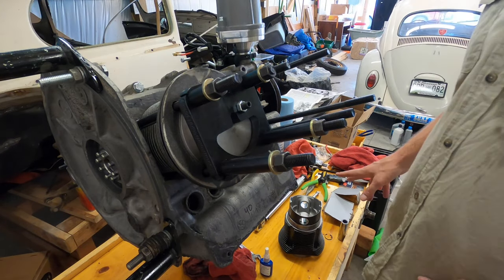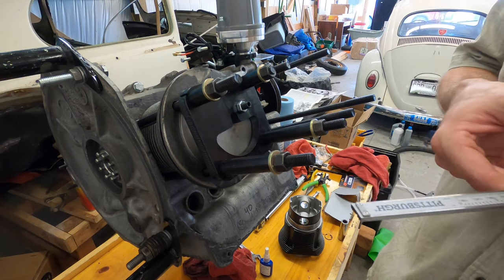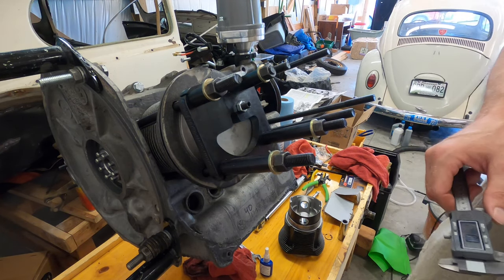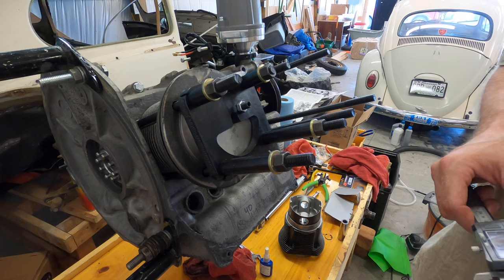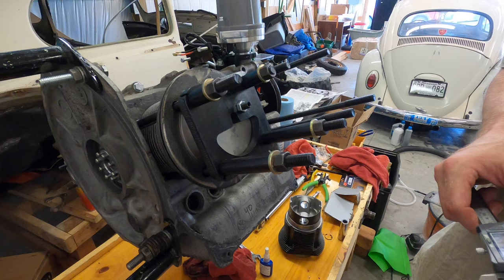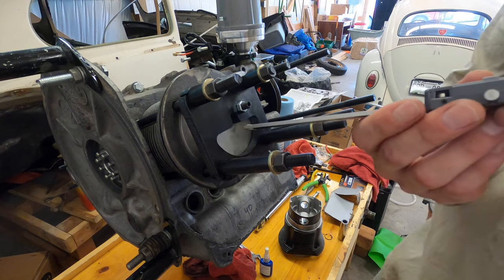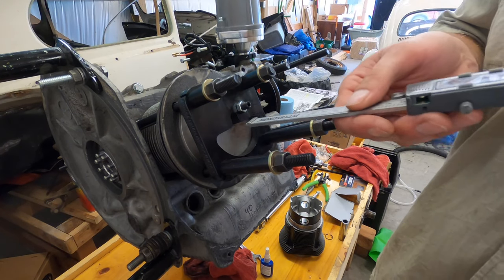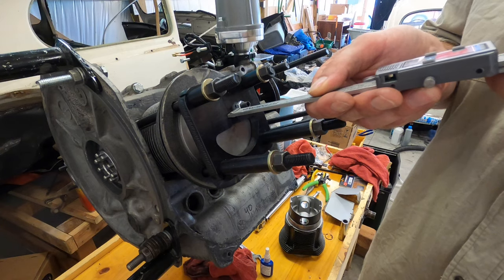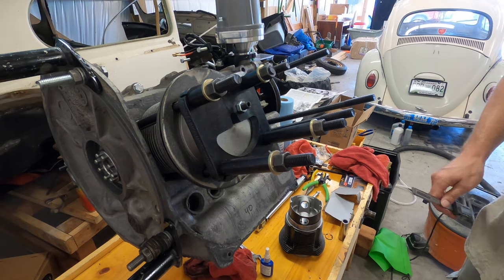So I did the math on this. The plate is 0.4575 inches, so add 60 thousandths to that and it's going to be 0.5175. So I'm looking for about 0.5175 — again it's going to be about 10 thousandths shorter. Going off of this, we're at about 0.515, which is really close to 60 thousandths.